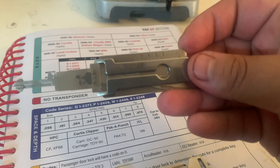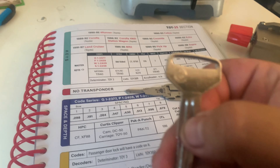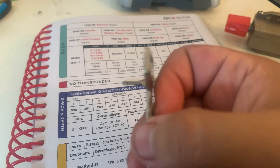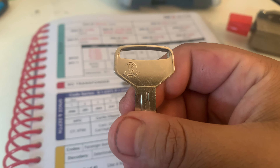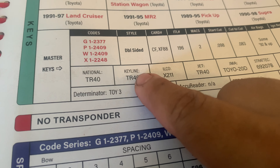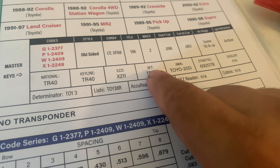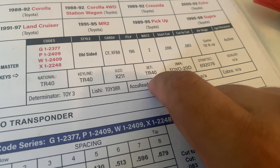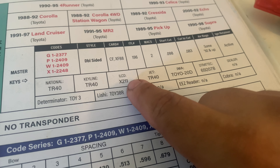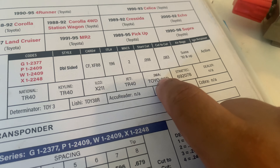The keyblank for this Lishi is TR-40. Depending on the manufacturer, it'll have different names. Keyline and Jet keep it the same as TR-40. Ilco uses X211, and there's a strategic set of numbers for JMA as well.